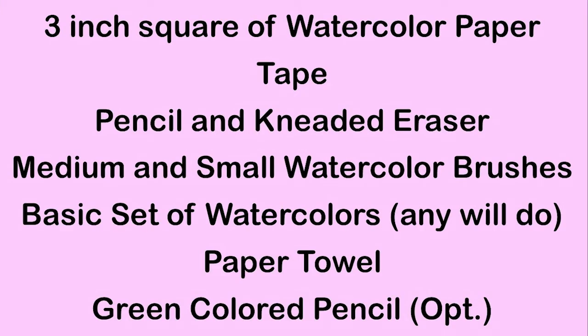Here's what you need: a three inch square of watercolor paper, tape, a pencil and kneaded eraser, medium and small watercolor brushes, a basic set of watercolors — any will do — a paper towel, and a green colored pencil.